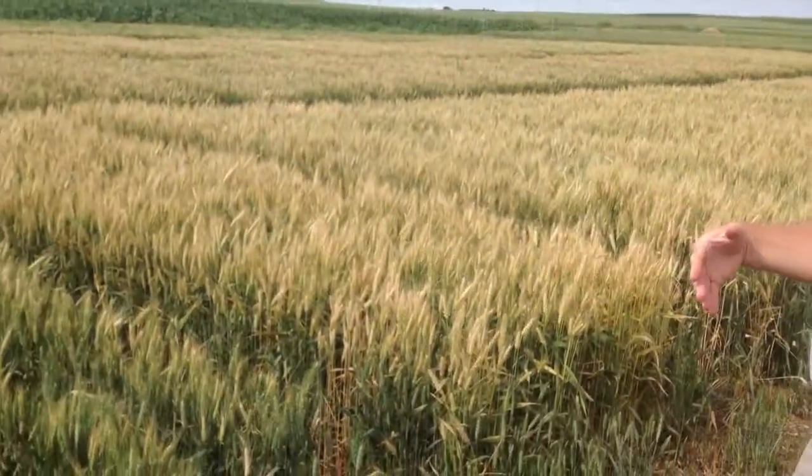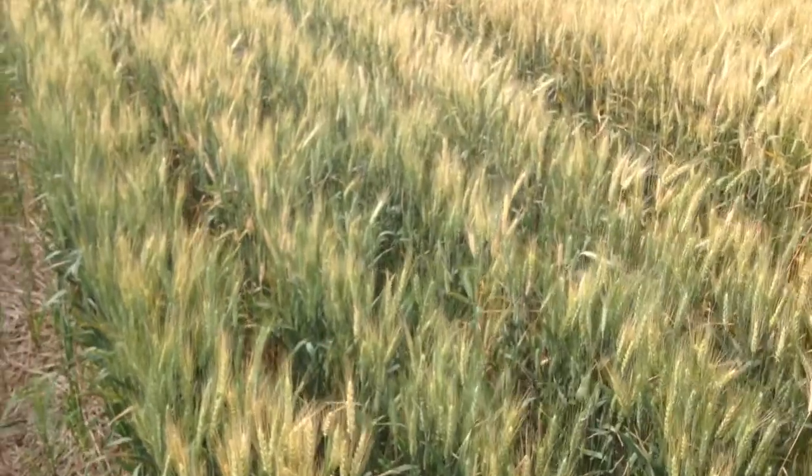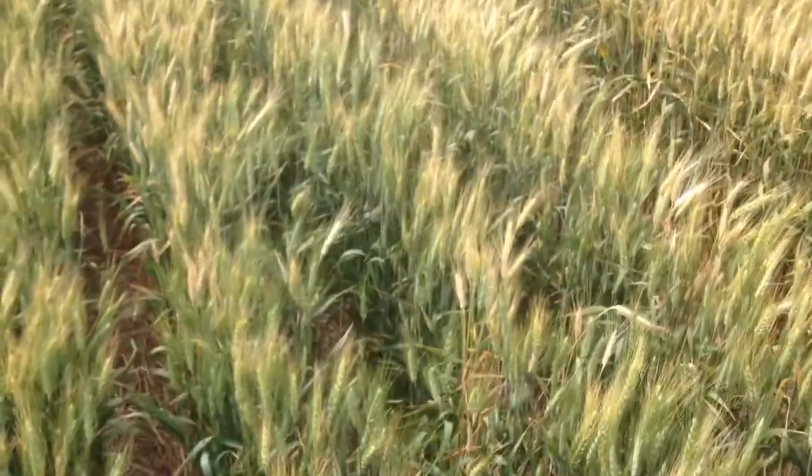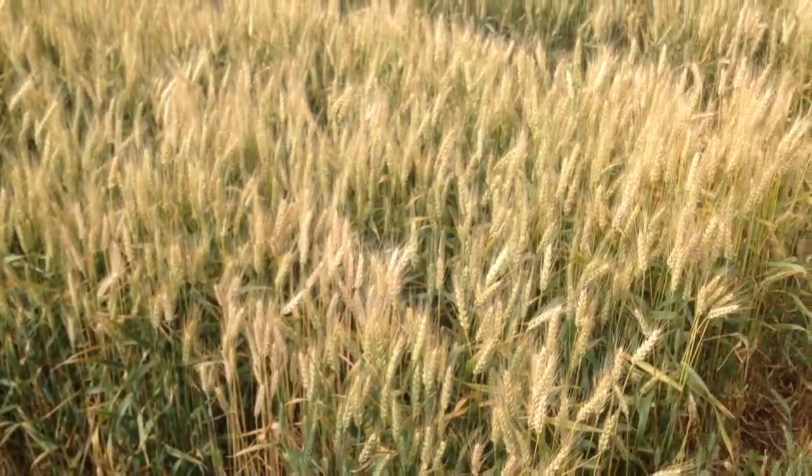We're standing in our starter trial, and basically what we have here is an untreated check. There's nitrogen applied, but no phosphorus, no sulfur, no potash. And off to the right is our high rate of phosphorus.